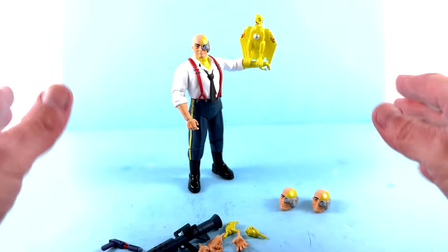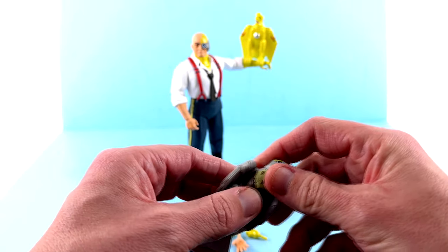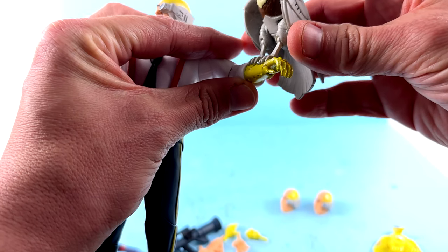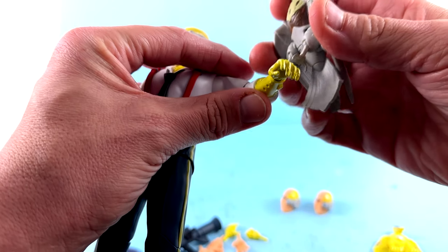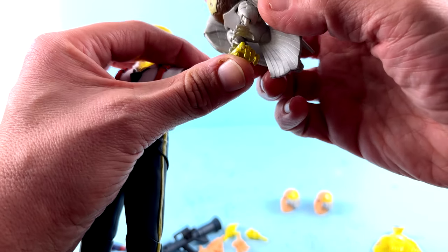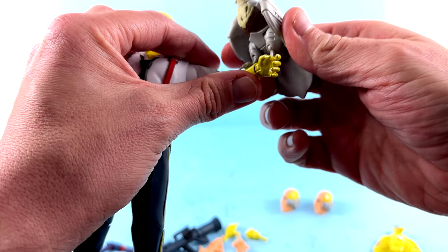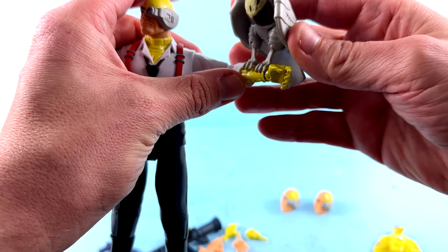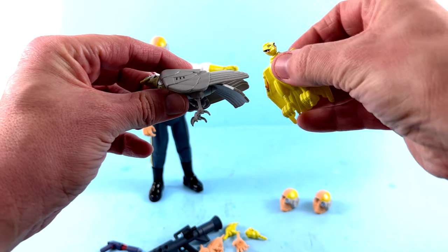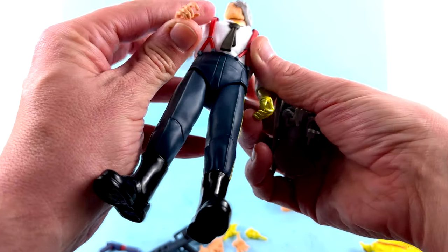I wanted to bring in Tally Hawk — believe it or not I have Quicksilver and haven't done a review on him yet. In the premiere episode, that one doesn't sit on here nearly as well — it's too small of a grip so you can't even get him to hold Tally Hawk. I wish they would do something differently going forward. I'd love to have Tally Hawk perch on Quicksilver — look how small those are by comparison to how big these ones are. That's a huge difference and it just doesn't work.